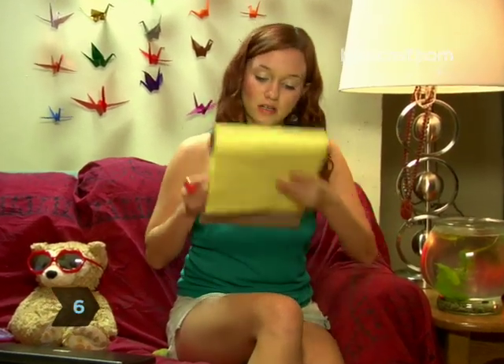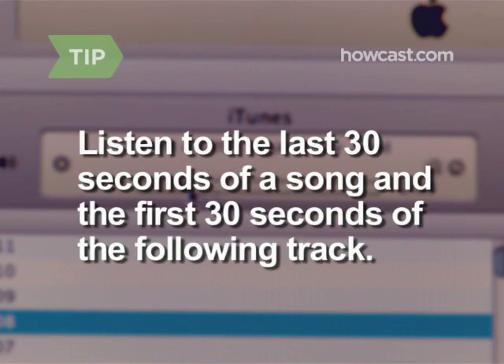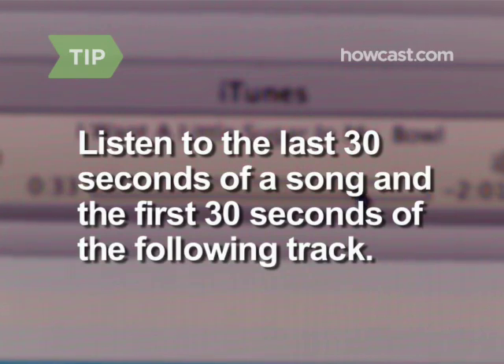Step 6. A successful mixtape is a lot like a successful recipe — all the ingredients must be carefully balanced. Listen to the last 30 seconds of a song and the first 30 seconds of the track that follows to ensure they flow together well.